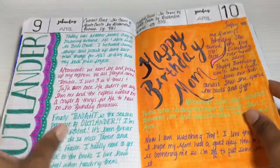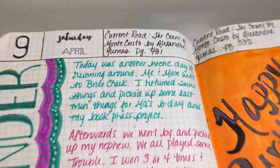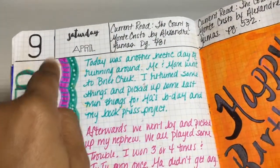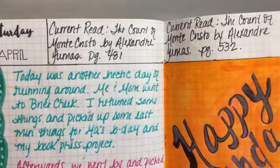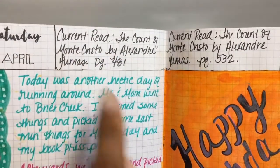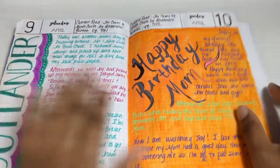You can tell I am a huge Outlander fan. What I did at the top — I would put the day and the date. A lot of people will record the weather or their mood or something; I didn't care about any of that. I would record what I was currently reading and what page I ended on for the night. At this time I was reading The Count of Monte Cristo — which is a very good book.